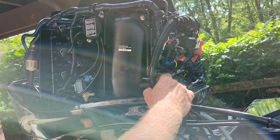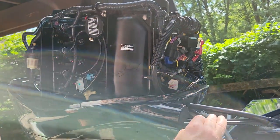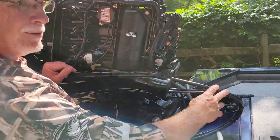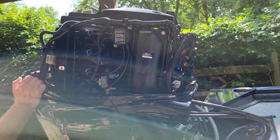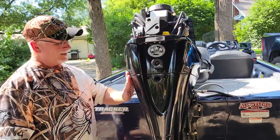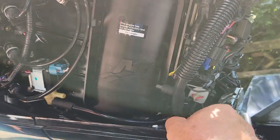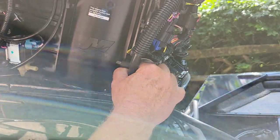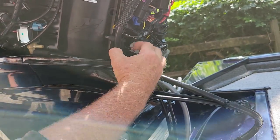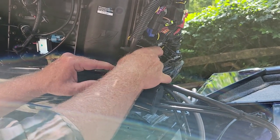I was like, no, I don't think it is. During the tournament I had raised the motor all the way up — raised it up too high — and that pushed the cable up inside here, which knocked this hose off. It actually came off down here, and that's what did it.